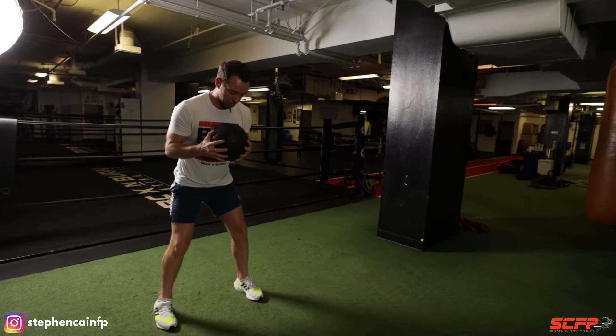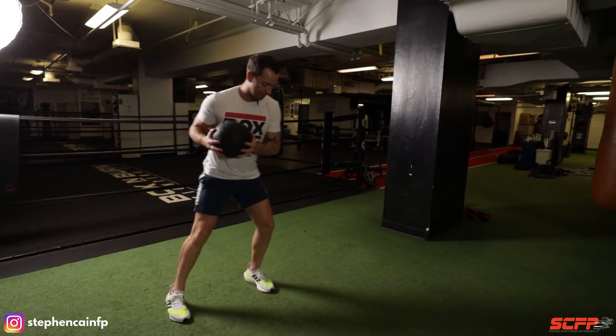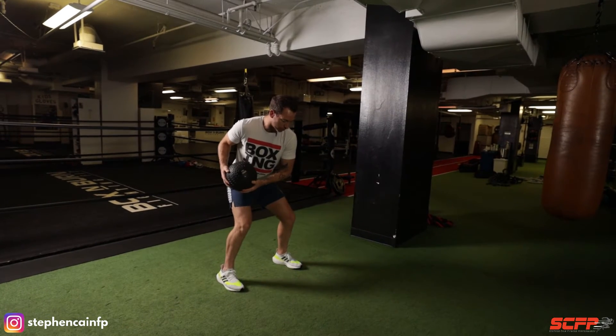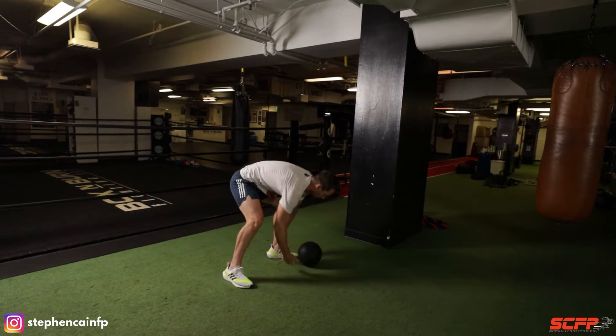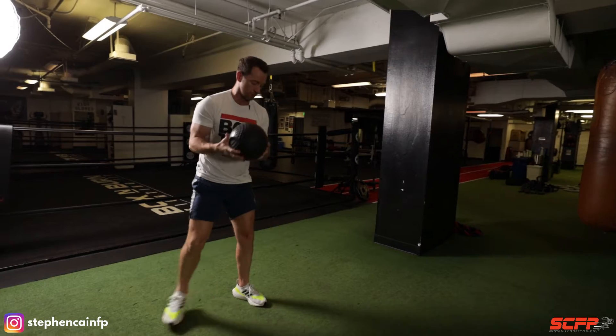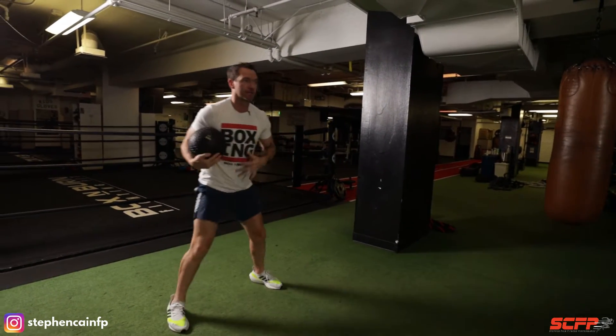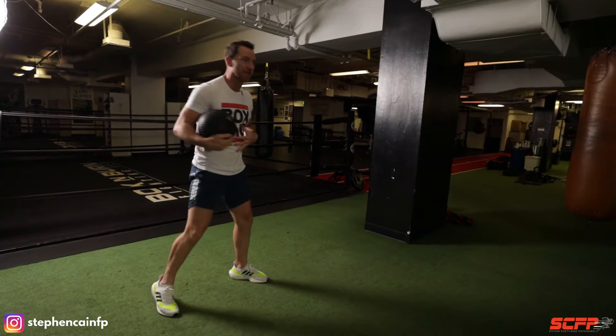Alright, so we're here. Elbows in — as we hop step, we load up the back hip, engage the glutes, engage those obliques and then rotate. I'm bracing as I release the ball, getting that full body tension. Be nice and aggressive.